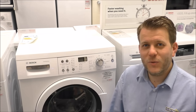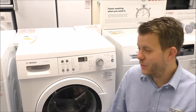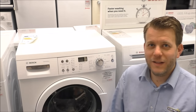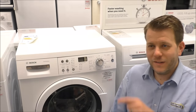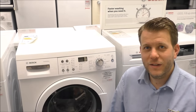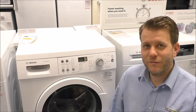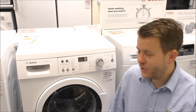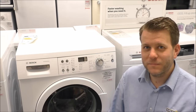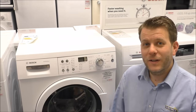Hi, one of the commonly asked questions from our customers in our showrooms when they purchase a Bosch washing machine is why the control panel is not working. Normally this is down to the child lock. It's a little key symbol, and on most machines with a display it will show a little key symbol. Today I'll show you how to get rid of it, because when you're about to do the washing and you've activated the child lock accidentally, it's very annoying. There are several different machines that I'll show you how to do it.